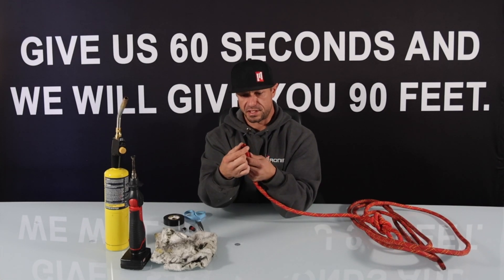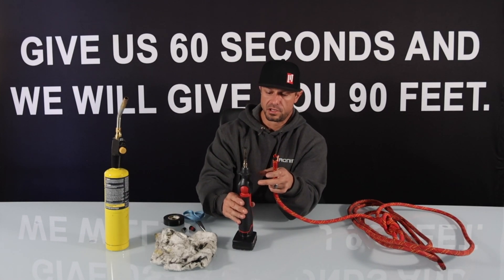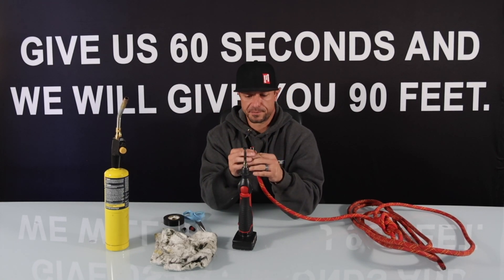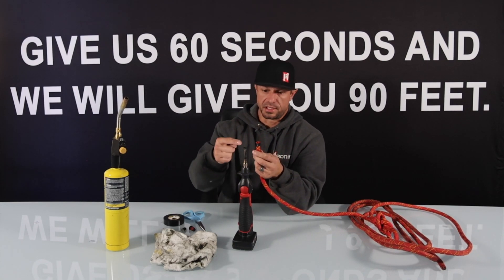With the inner core sucked down into the sheath, we're going to go ahead and turn on our soldering iron which has our rope tip adapter on it. It takes about 90 seconds for this to heat up so just give it a few seconds here. While this is heating up I'll go ahead and explain what we're going to do with it.